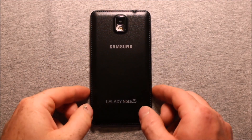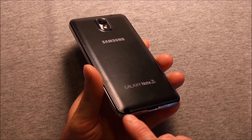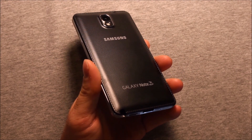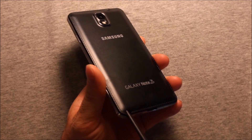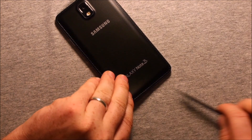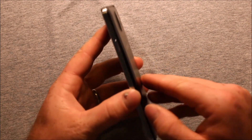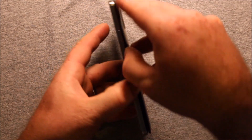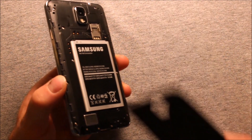To remove the back cover, start in the corner by the S Pen. You can either use the S Pen or if you have a pry tool, just pry up a little bit right in that corner to get started. Then just work your way around and the back cover comes right off.